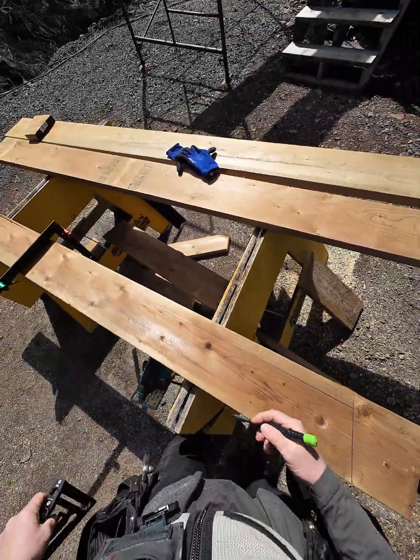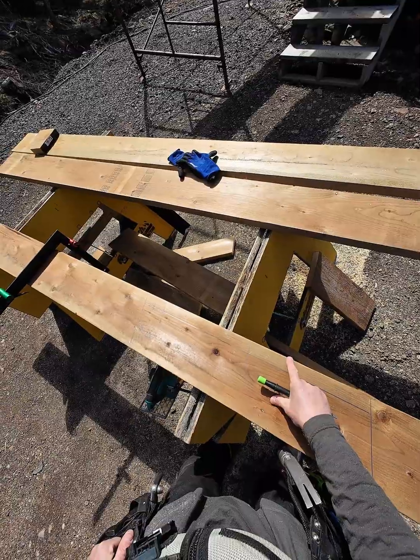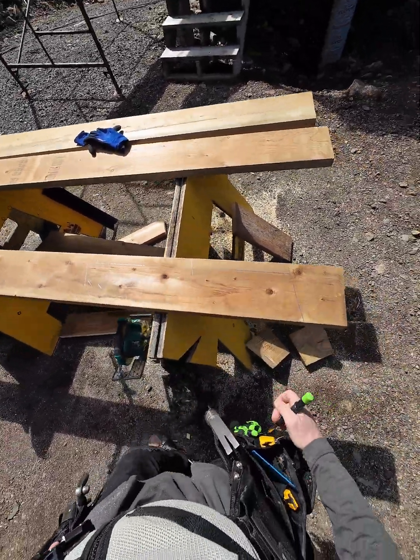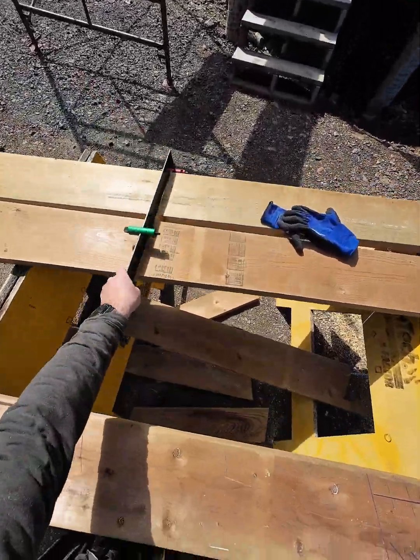Stuff never goes as planned, but I'm going to leave it long — it gives me a lot of meat to attach the piece on the other side of the beam, so I still get my two-foot overhang. Of course I'll have to beef it up for structure because that'll be the weak point, but we will get there.